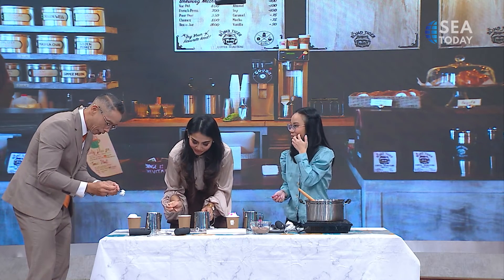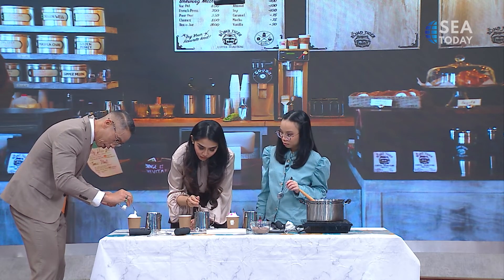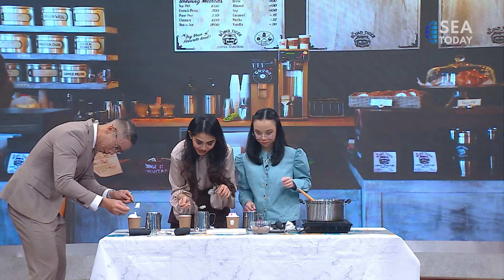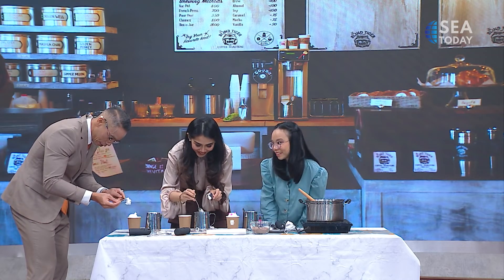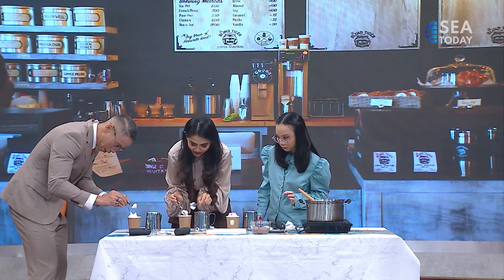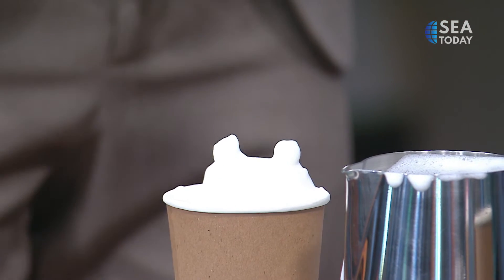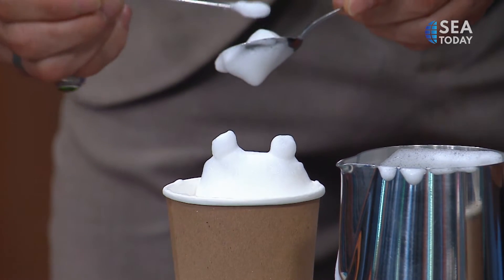How long can this foam last? Five to ten minutes — just the amount of time we have. The ears are a bit trickier because I have to somehow get them the same size. I think mine is going to look like an angry pig, but it's okay — it's like the video game.